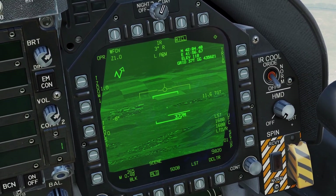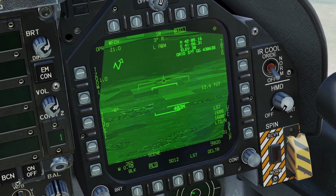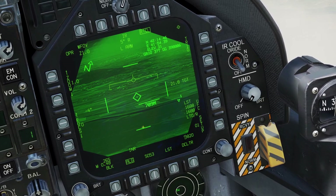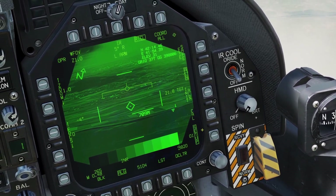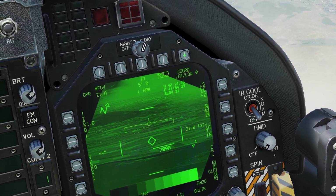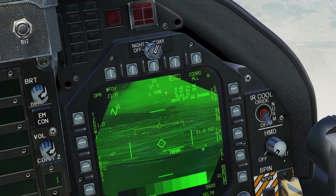If you press Sensor Control Switch right, it enters Scene mode, which is kind of like Area Track. If you press it again, it enters Auto mode, which is basically Point Track. The AT FLIR also has a setup menu. In the setup menu, most of the functions don't do anything. The only one that works is the one that allows you to change the coordinates from lat-long, grid, none, or all.